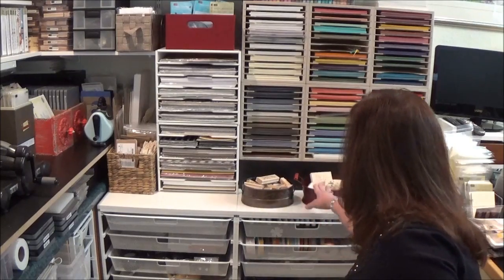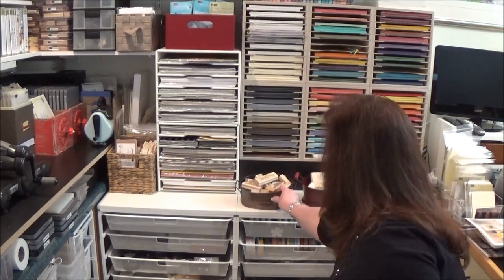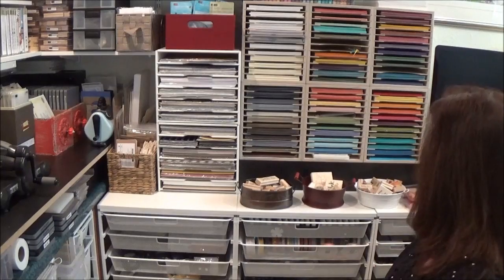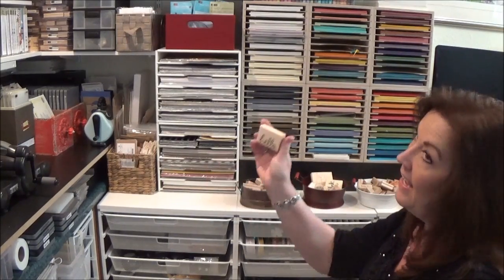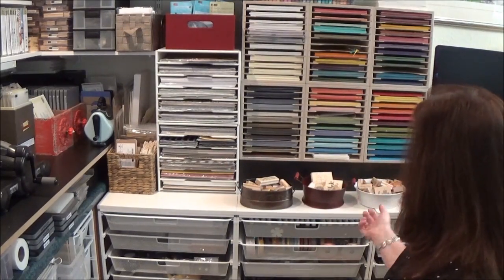You might wonder why I have some loose stamps up here. I just have a lot of stamps that I use really often and I don't put them away — I like them right here, I like to just be able to grab them. Like this is one of my current favorites — Hello! I love that one. So I just use them, and then if the set retires, I just put them back into the stamp set it goes with.